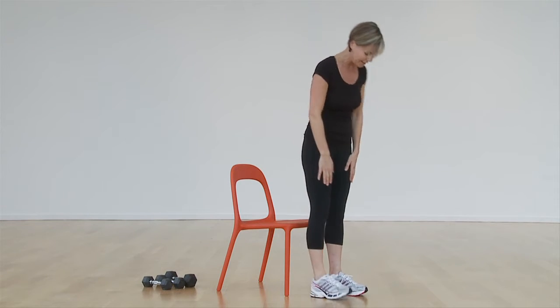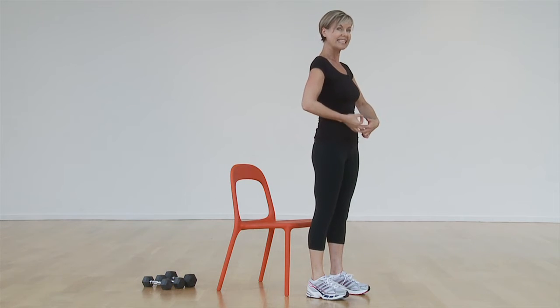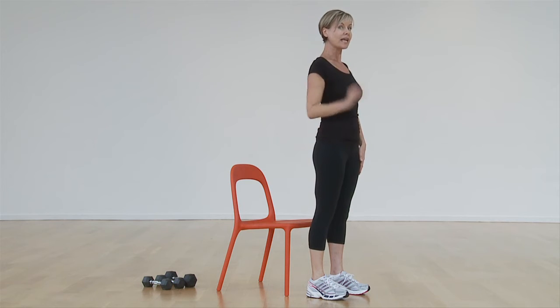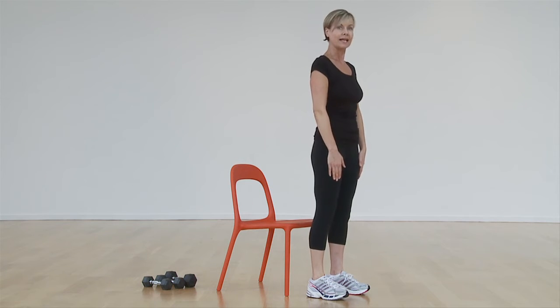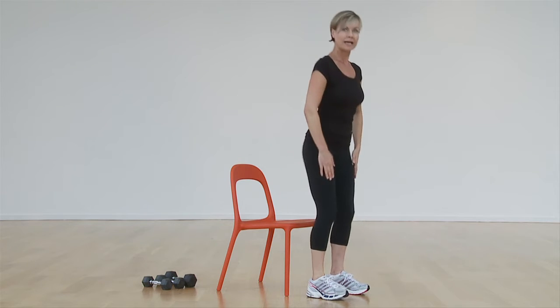Put your hands on your thighs and your weight goes back into your heels ever so slightly. Pull your abdominals slightly in and up. Roll your shoulders back, and now ever so slightly bend from your knees and your hips — imagine you're going to sit down into a chair and then come right back up again. Let's try that one more time: sitting back into a chair and come right back up.